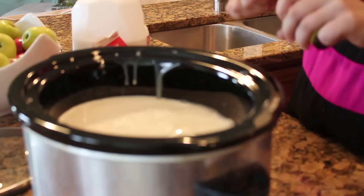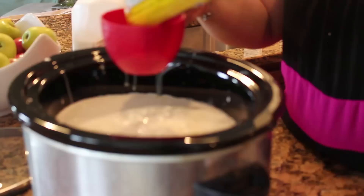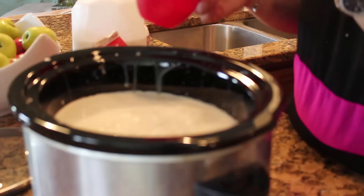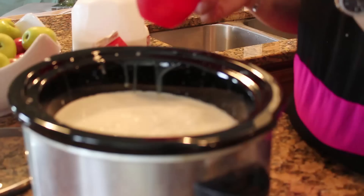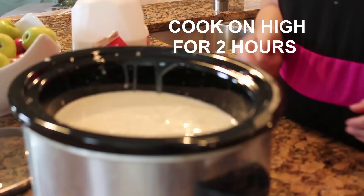Then you want to splash in some vanilla — it said a teaspoon. And then you want 2 cups of chocolate chips. It's basically a whole 12-ounce pack of the chocolate chips — we'll do 2 cups.